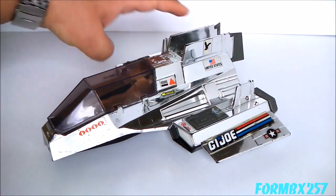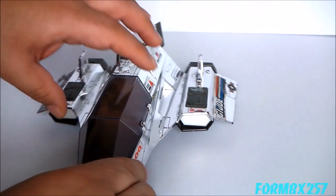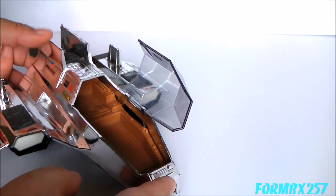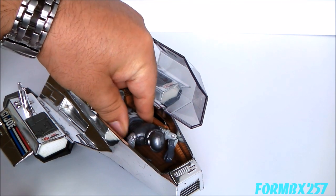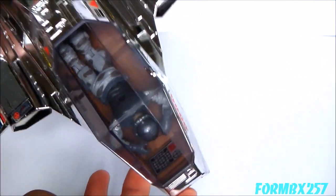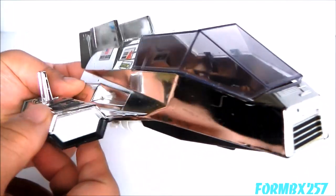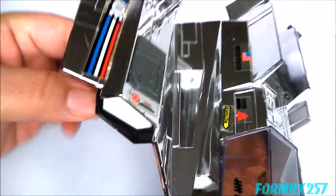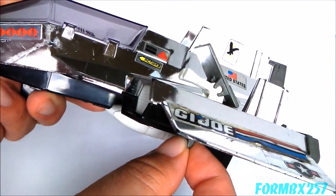Taking a look at the features — it has all the same features as the original 1984 version. Let's take a look at the gullwing cockpit — gullwing simply meaning that it opens sideways like this. As you can see, it doesn't have a traditional seat; it just intends for you to lay a figure flat. Its uppermost armaments, which are underneath these covers on the big jet engines, can be accessed through these push buttons — you push them forward and the guns pop out. It's a nice little feature which I'm glad they did not take out. You retract them by pulling the lever backwards.